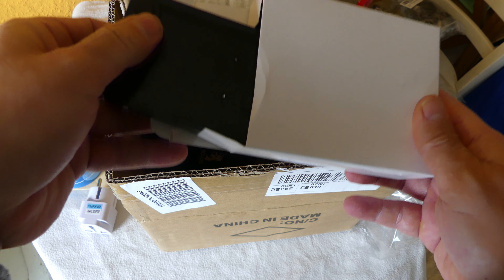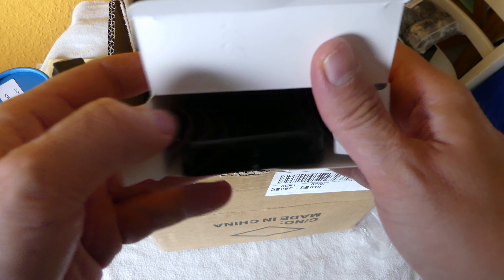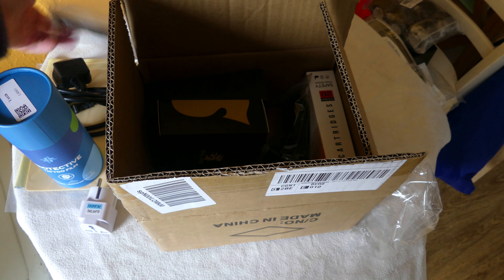This box is the foot pedal that comes included, so you can use foot pedal control for the tattoo machine. You can cut off the power with the pedal, which is a nice feature.